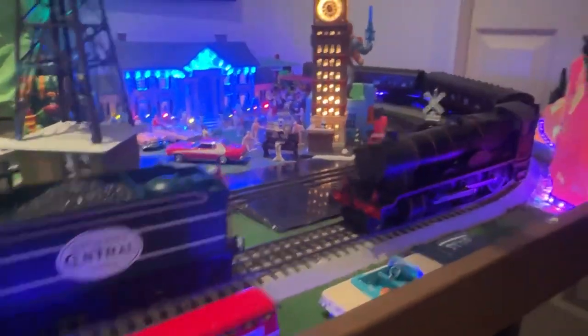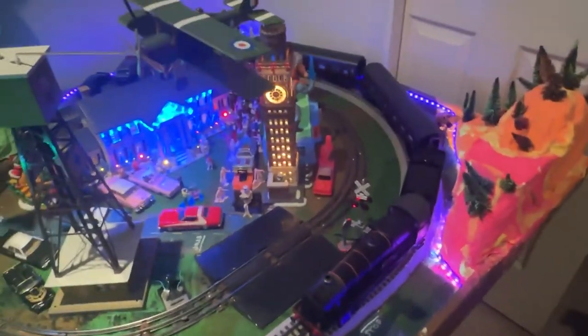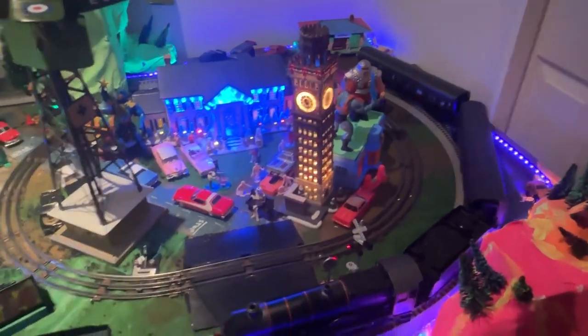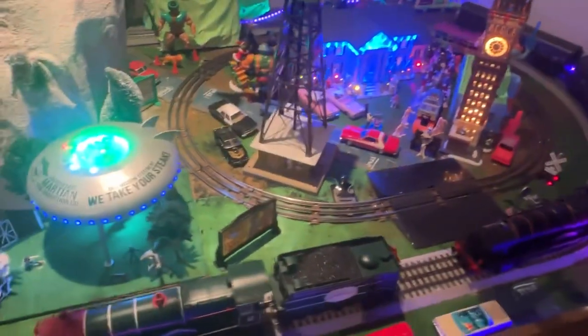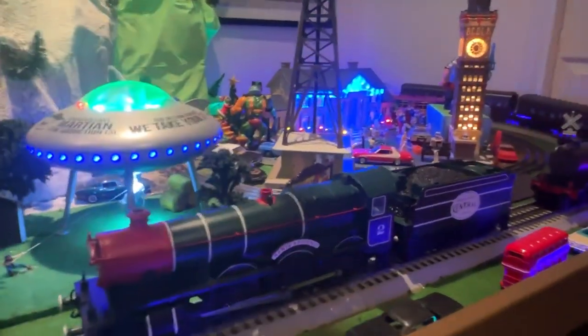We'll fire these up. The All Hallows Eve Halloween version is kind of cool — I added cars on to the back of it as well. It makes a lot of noise though, which is funny. We'll see — let's fire them up first and see. They'll most likely bump into each other, so I'll do them one at a time.